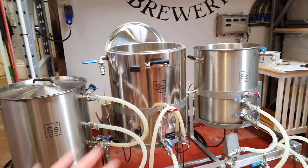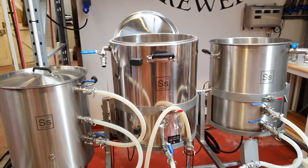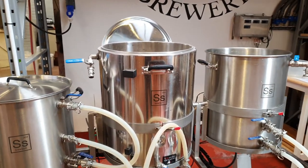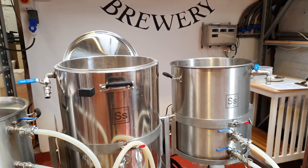Good morning ladies and gentlemen, welcome along to the vlog. Today's got a little bit of a different twist to it because it marks the beginning of what we're going to call the 4-4 can range of beers.